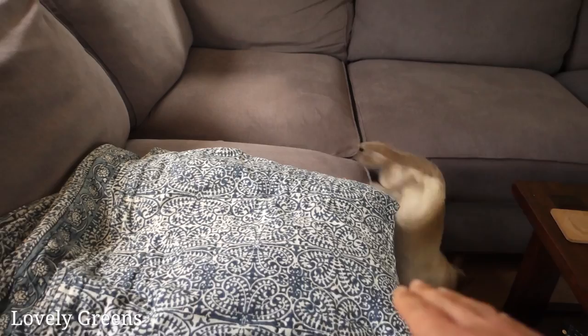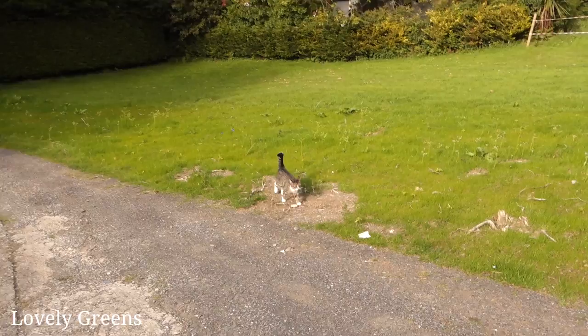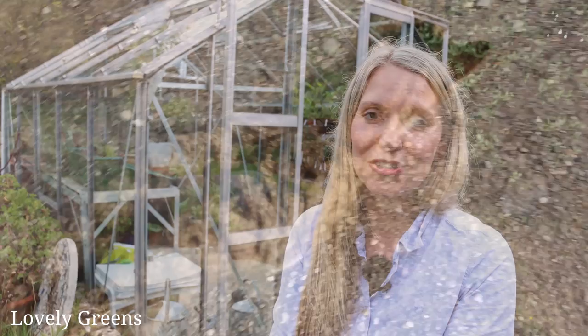They're settling in and doing so much better than the first couple of days when they were absolutely terrified. We have three cats now — Maggie is happily running around outside and the other two will be able to come outside as well, just not yet, but in the next couple of weeks or so.